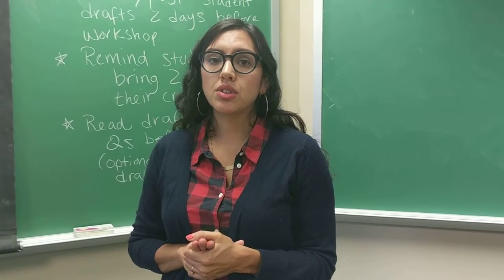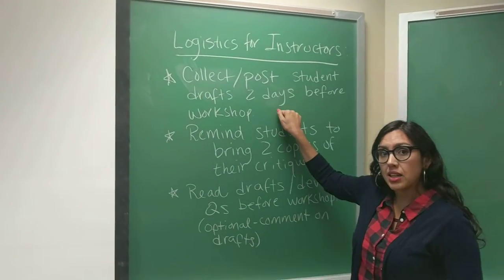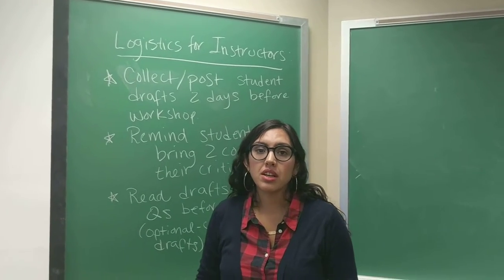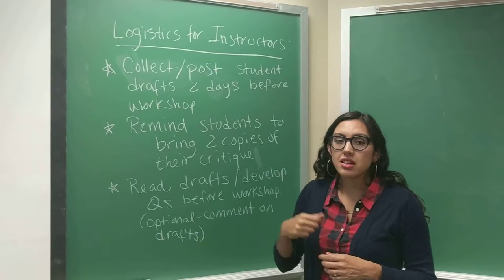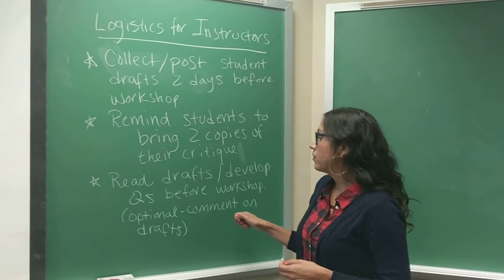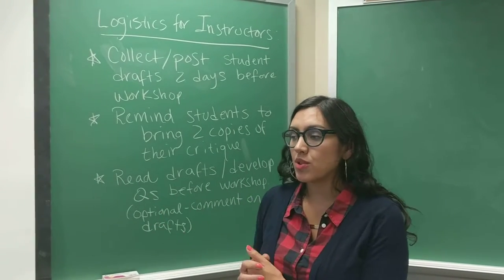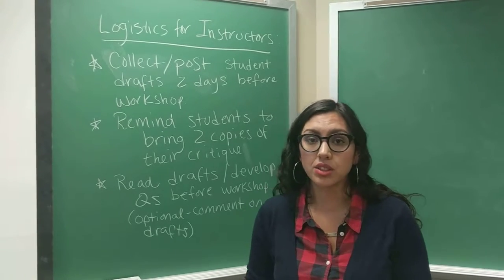To go over some logistical elements of the whole class workshop model for instructors: it's important that you collect and post student drafts about two days before the workshop. That ensures students have 48 hours to read the drafts and write their critique. Second, it's important to remind students to bring two hard copies of their critique — they need to give one copy to the writer they've critiqued and one to the instructor to grade. Finally, I make sure to read all the drafts and develop questions prior to the workshop, and I also comment on student drafts. I think that's optional — many instructors provide only verbal feedback, not written, so that's up to you.